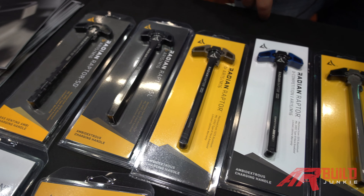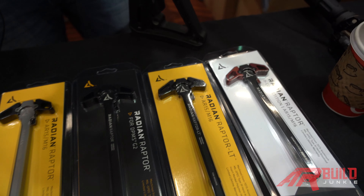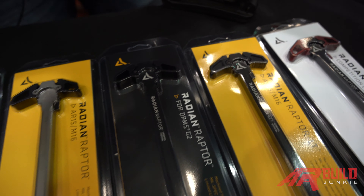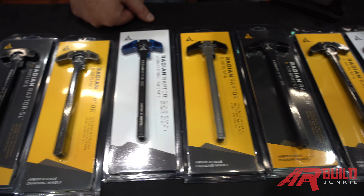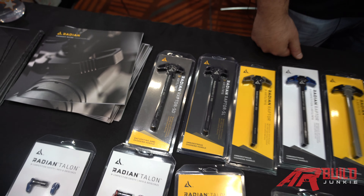There are a whole bunch of color options including blue and red anodizing, and we cover a lot of different platforms. We've got these for the SIG MCX, MPX, Smith & Wesson 1522, and DPMS Gen 2. We're going to be adding more things like the M&P 10 and HK 416 in the near future.